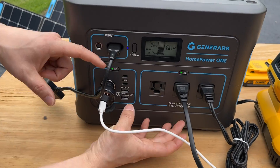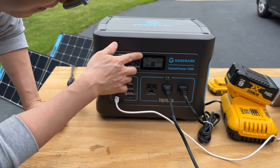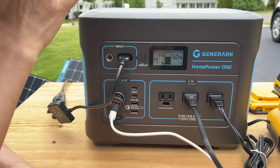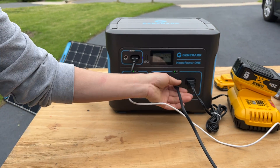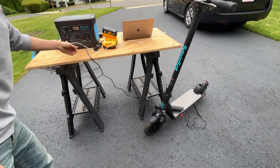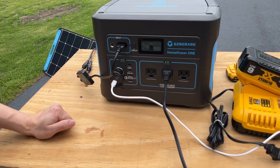Each section is controlled by one button press, which toggles the display showing output and input. I'm only getting 22 watts right now because it's really cloudy, but I was able to max out at 200 watts on a sunny day. This scooter has a massive battery bank and is pulling a lot of power — let me disconnect the DeWalt charger for now. As you can see, it's draining 141 watts to the scooter.